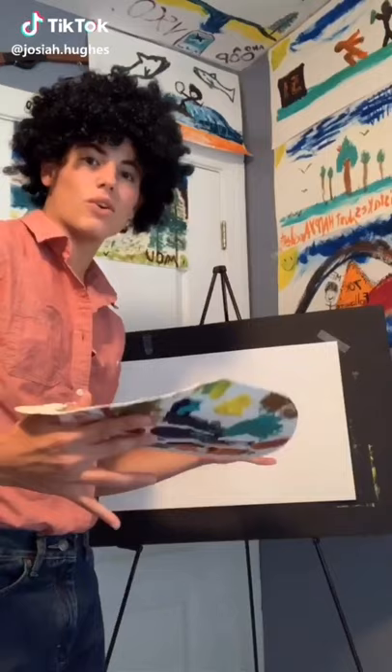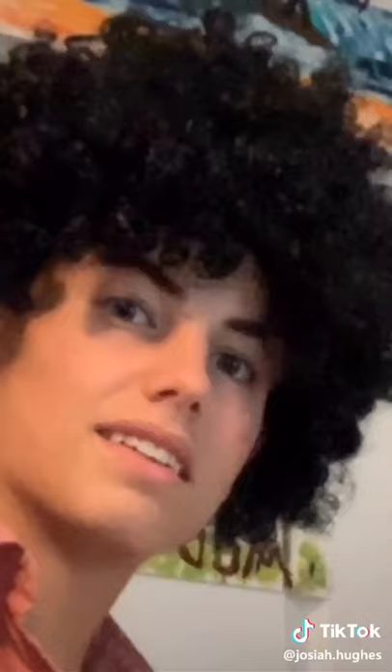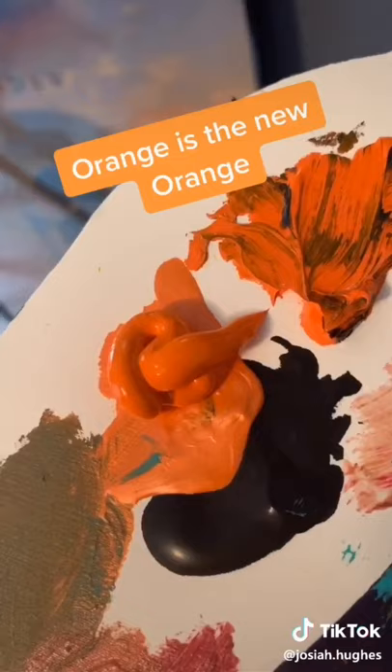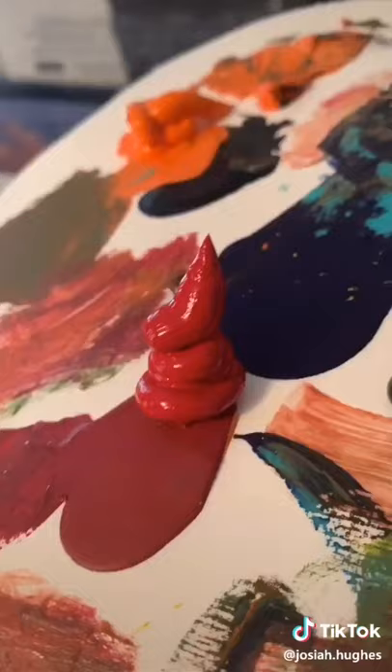Hey there everyone, welcome back to another episode of the joy of painting. I'm Bob Ross. I hope you have your paint brushes out, easels up, and you're ready to paint along today. Let's look at our colors. Orange is the new orange. Mellow yellow. Is that red ice cream? And dark white.